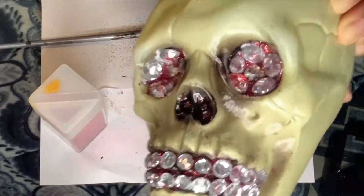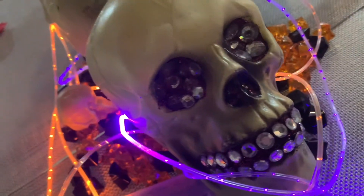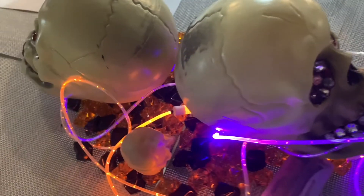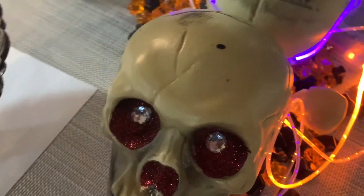For the third skull, I just enhanced the darker areas with the paint and left it plain. I'm using these two for a centerpiece for my dining table with some orange and black gems and some colored string lights. I love Halloween so much — and here's what they look like on my dining room table.